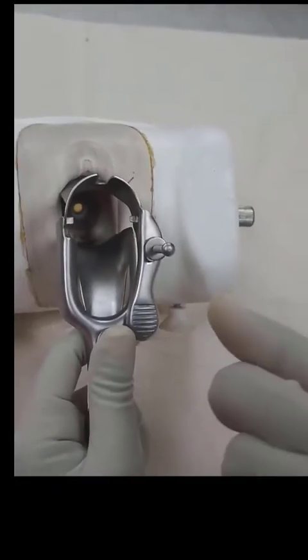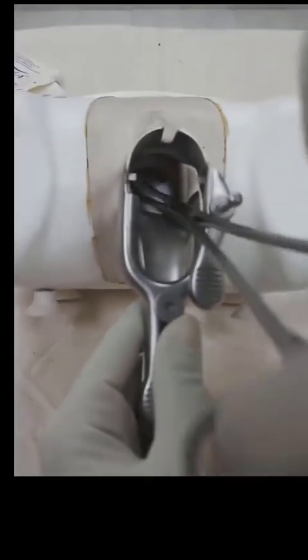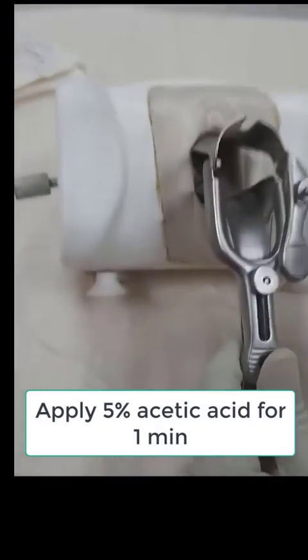Look that the whole cervix is seen. Then a cotton swab soaked with normal saline is introduced into the cervix to remove any discharge or mucus.